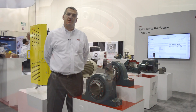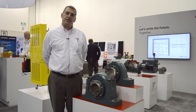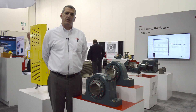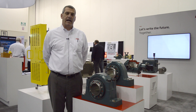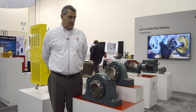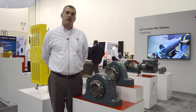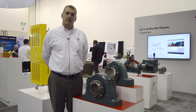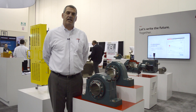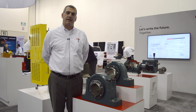This bearing also comes factory sealed and greased so that during installation you don't have to worry about the dangers of contamination from the job site. This bearing is meant to be installed in 20 minutes or less, and that represents a significant time savings over our standard USAF style bearing.